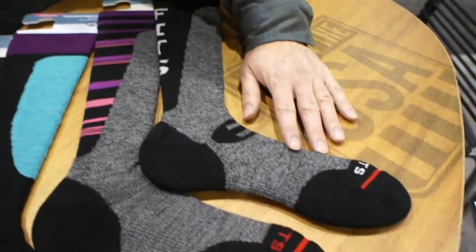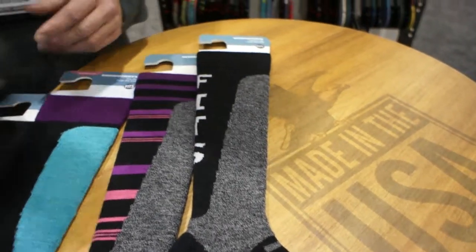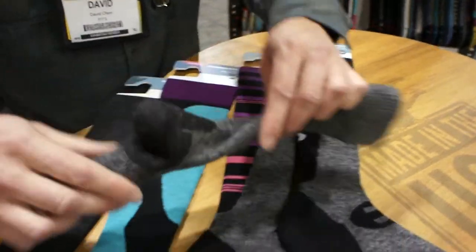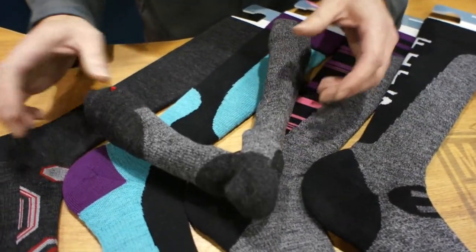Our warmest is going to be the Ski Medium, where the entire foot is cushioned and that cushioning follows up to the padding, again with the vented back. What's important in our product for both performance athletes and recreational users is that our socks are designed to fit the human foot.